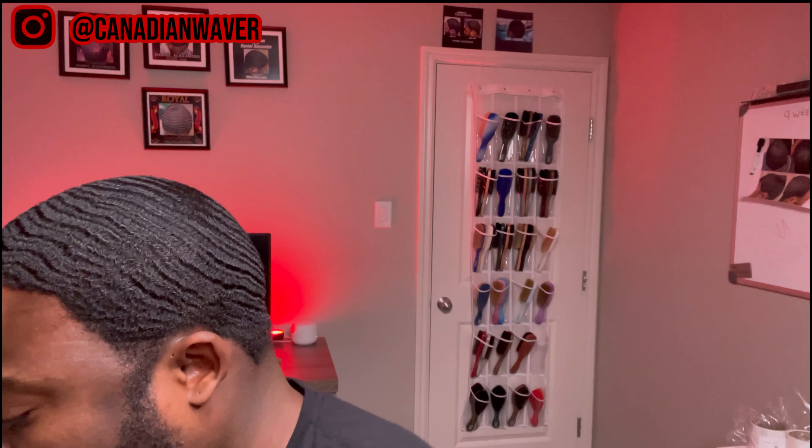Now I'm going to use my favorite oil — my Canadian Growth Oil. I'm still waiting on some testers before I finally release this one to the public, so stay tuned.